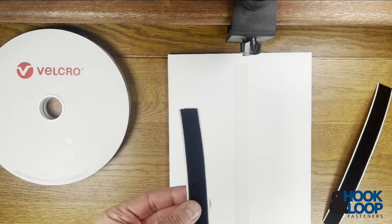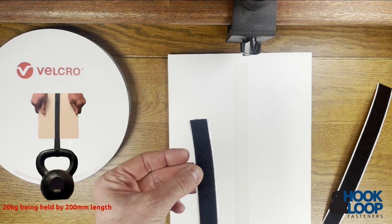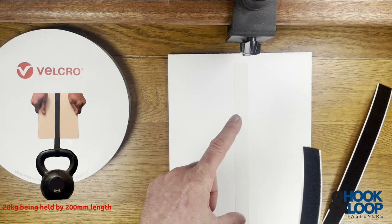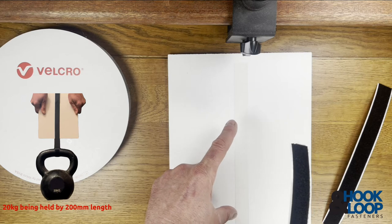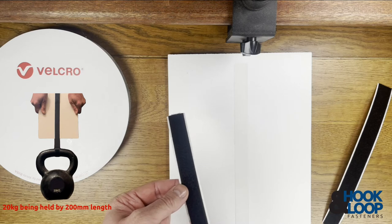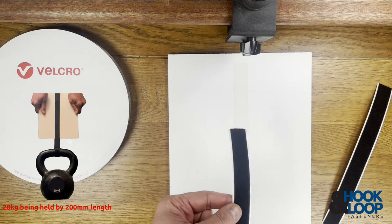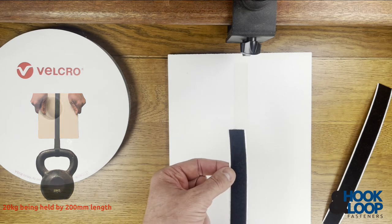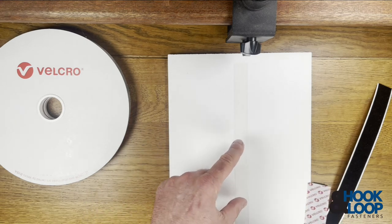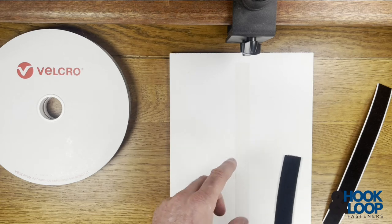We did a bit of a makeshift test here with a 200mm length of woven loop and a 200mm strip of this removable HTH hook, and we actually hung a 20 kilo dumbbell from it. So a 200mm by 20mm wide strip will hold 20 kilos — the low profile doesn't take away from its grip or its strength.